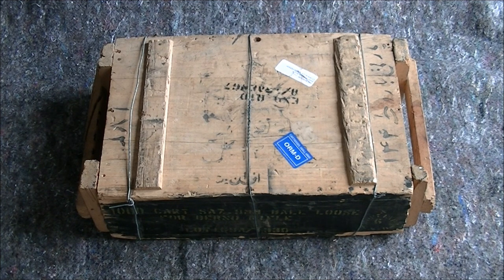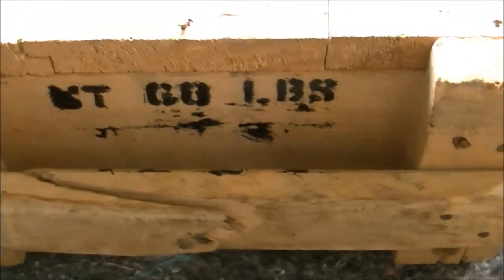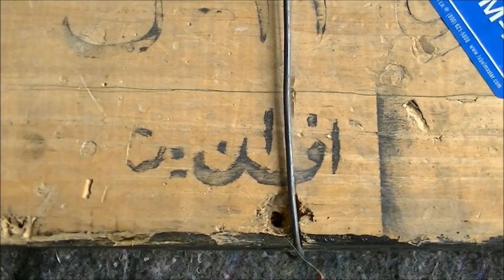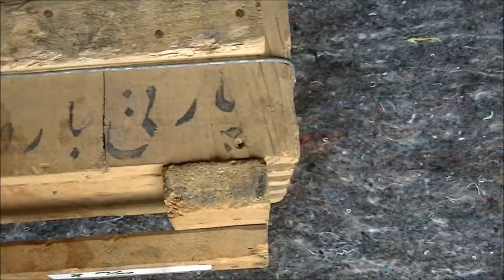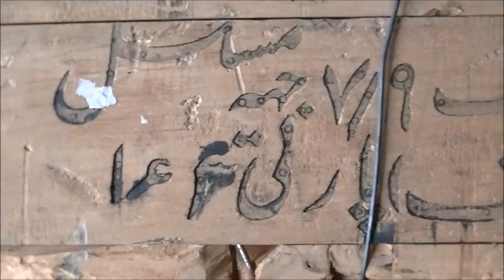Let's get the camera off the tripod and have a closer look at the markings. This is a pretty standard looking style of ammo crate — we have dovetailed corners and handles on the end. This side is damaged, must have got dropped. It weighs 60 pounds. We have some Persian or Iranian markings on the top, some shipping labels, and more markings on the side.